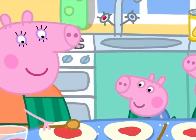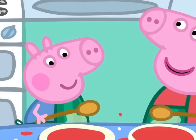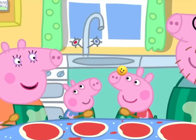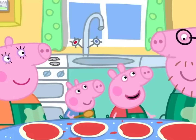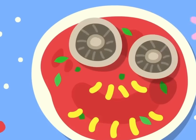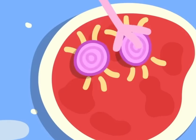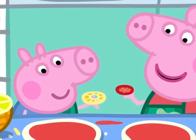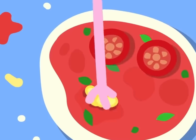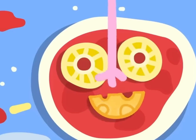Peppa, George, please smooth the tomato over the pizza. I like making pizza, it's lovely and messy. Peppa, that's enough smoothing and splashing. Now for the cheese. We're making funny faces. I'll use mushrooms to make eyes and olives for the smile, and I'll use onion for eyes and basil leaves for the mouth. I'm doing little tomatoes for the eyes and sweet corn for the mouth. George is using pineapple for the eyes and cheese for the mouth. I like funny faces.